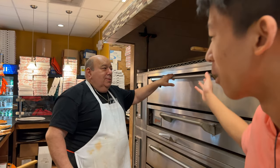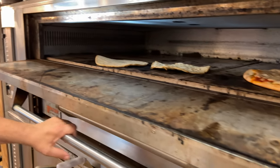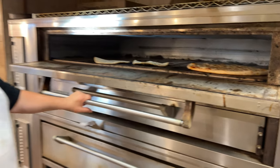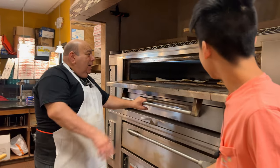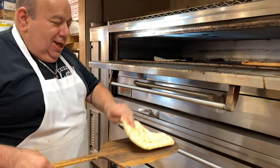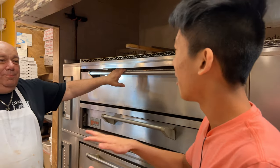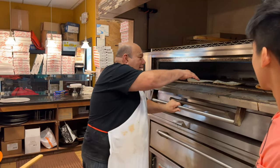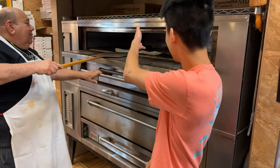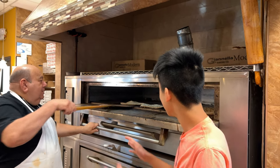Alright guys, so the first thing we are doing with the cauliflower pizza crust is warming it up to make it nice and warm. It's in the oven — nothing but the best at Cousin Pizza. Look at the crust — it will help flatten it. Nice and warm, nice and hot. So is it going to flatten out in the oven? It's going to flatten out from the heat. As you guys can see, it's a little wavy but it's going to flatten out.